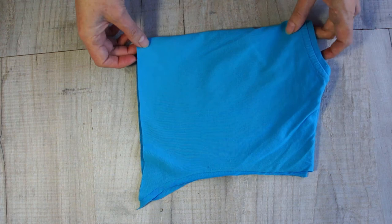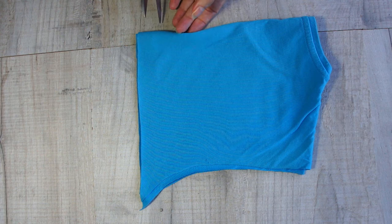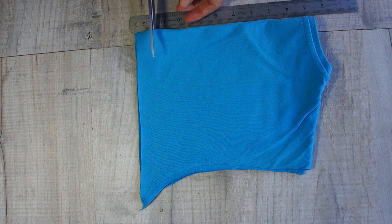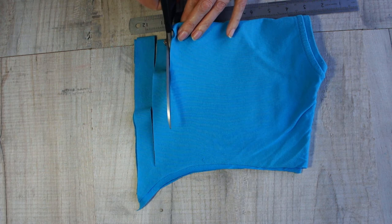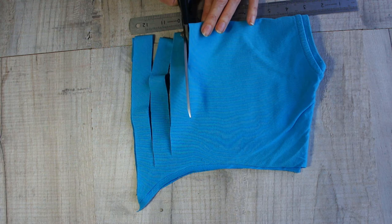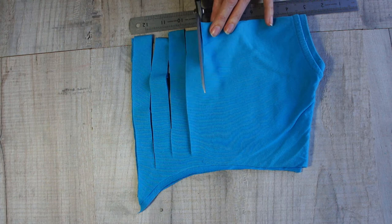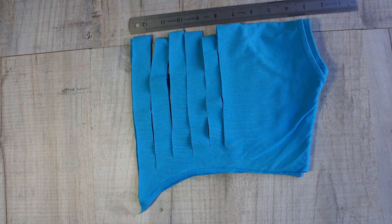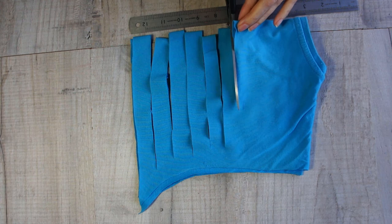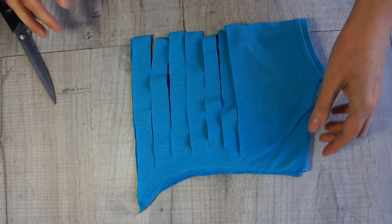I've put my ruler there to give me an idea, but you could mark it just the same as before. You're going to snip along but leave some at the end - about three quarters of an inch that you don't cut, otherwise you're just going to cut strips. Keep cutting until you get to the neckline of your t-shirt. When you start to feel that bulk of the neckline on the back or the front, stop. Now open that back up and you can see what we've done - we've cut through both layers.